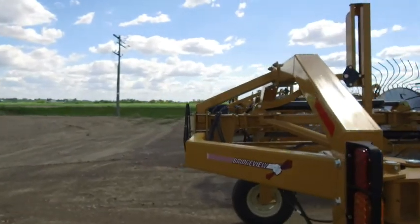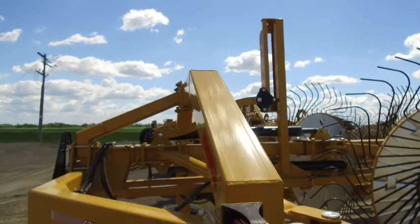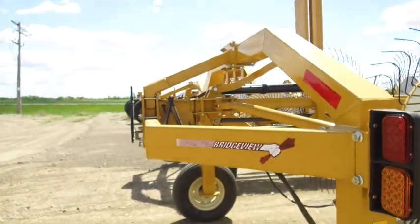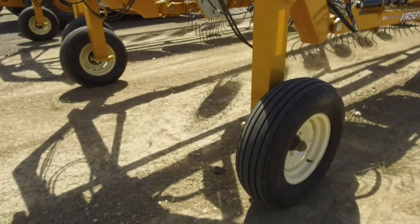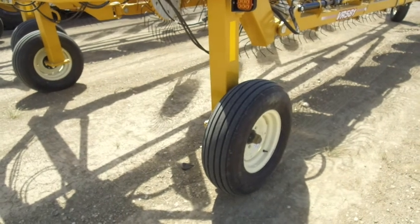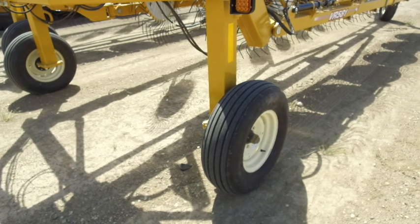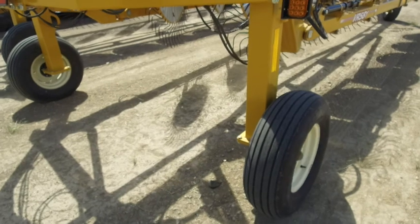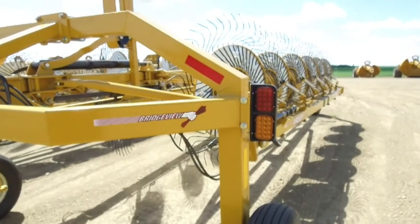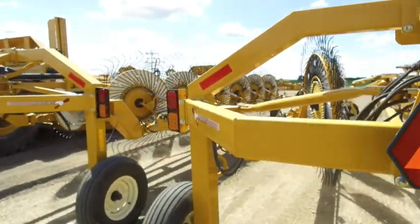As far as the rear frame goes, it's very common across the industry to see just a single beam up and over. We run ours with a truss toward the back of the rake, which gives it a lot more rigidity for those rough fields. The standard rear is a single tire, which is good enough for most situations. But as an upgrade, we do offer a tandem walking axle system, which is great for exceptionally rough ground or irrigation pivot ruts — the tandem will bridge a pivot rut much better and take some bounce out.